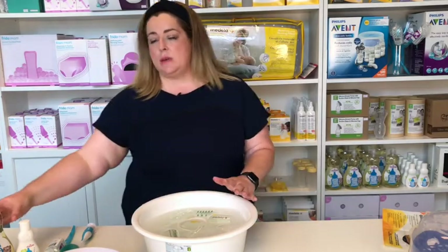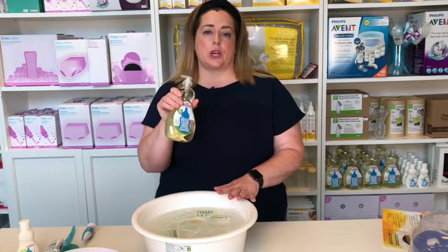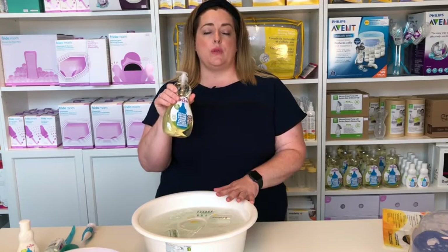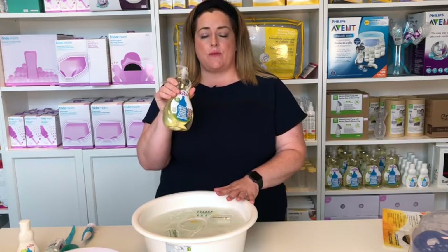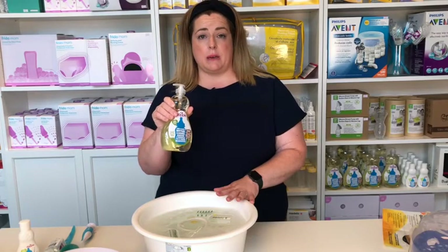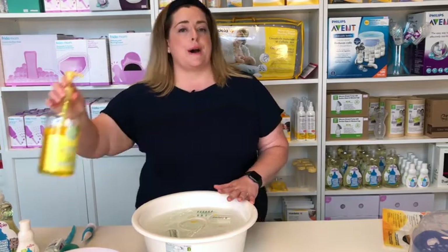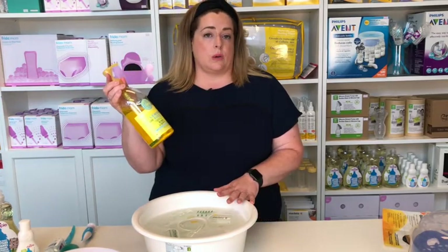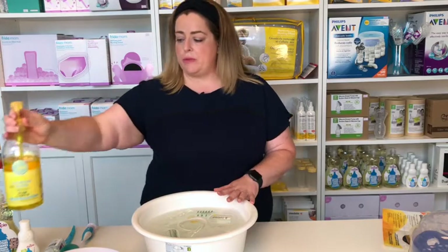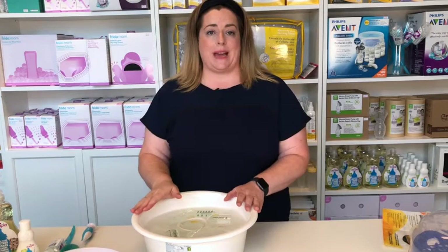Today I am using Dapple. This is a really great product for washing your breastfeeding equipment and it's also great at removing those fat stains. It's a product we love here at the New Mummy Company, but if you just have a regular dish soap, we also love the lemonade products — that can be another alternative if you don't have a specific bottle-washing dish soap at hand.